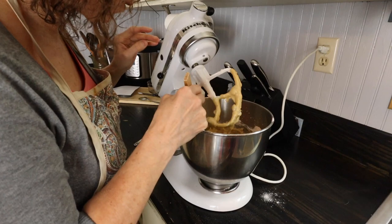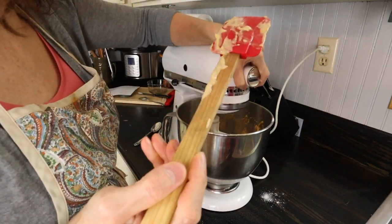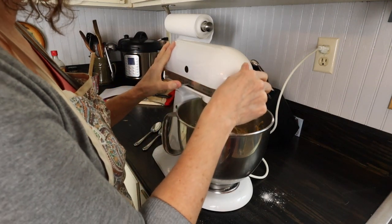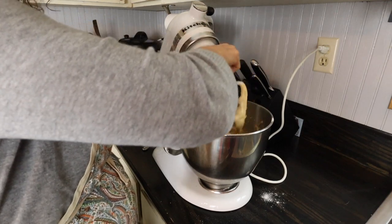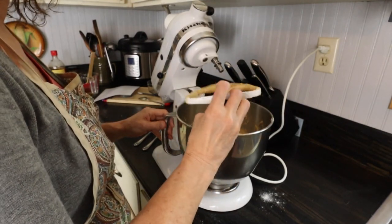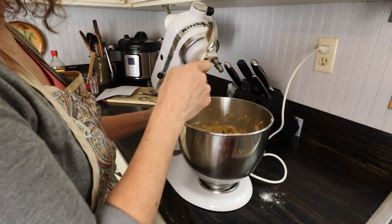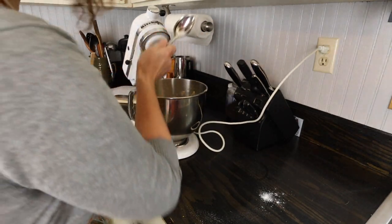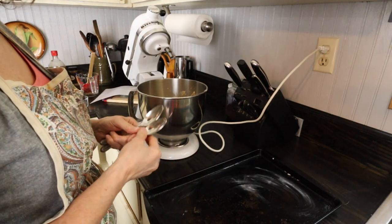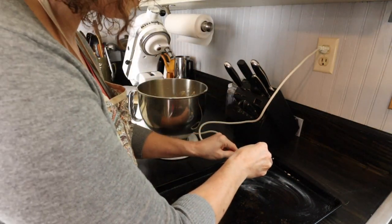I'm going to scrape down the inside of the bowl and give it one more mix. Now you're going to drop them by a spoonful onto a greased cookie sheet, and we're going to bake them at 400 degrees. Depending on how big you want them — if you drop them with a bigger tablespoon they're bigger cookies, but they do spread some so you need to remember that. Today I'm going to make them kind of on the smaller side.